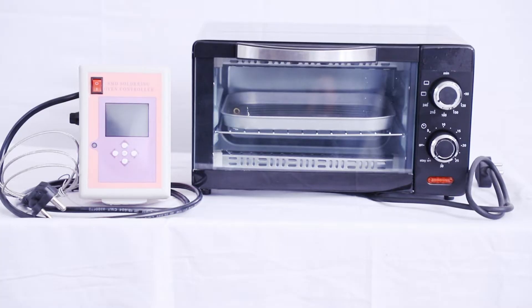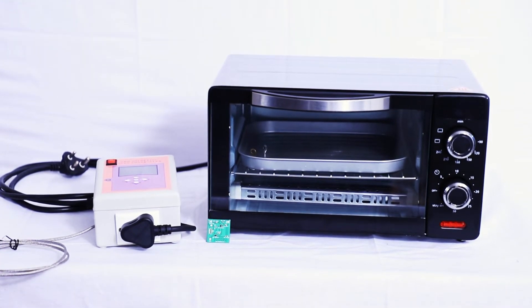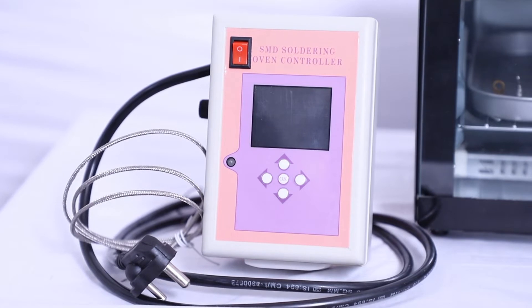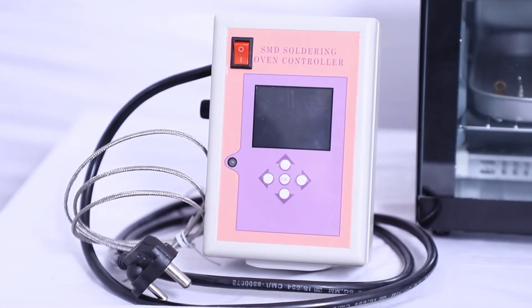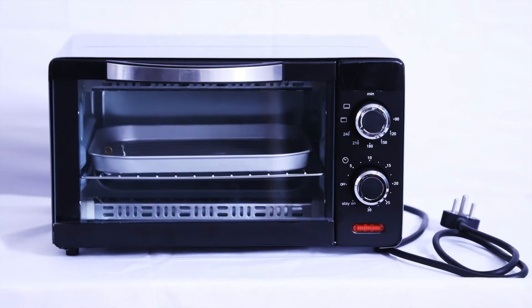To solve these difficulties, we have come up with a DIY product: the SMD soldering oven controller. It will solder all SMD components at once quickly within 5 minutes. The DIY SMD soldering station contains a heating oven and control unit.